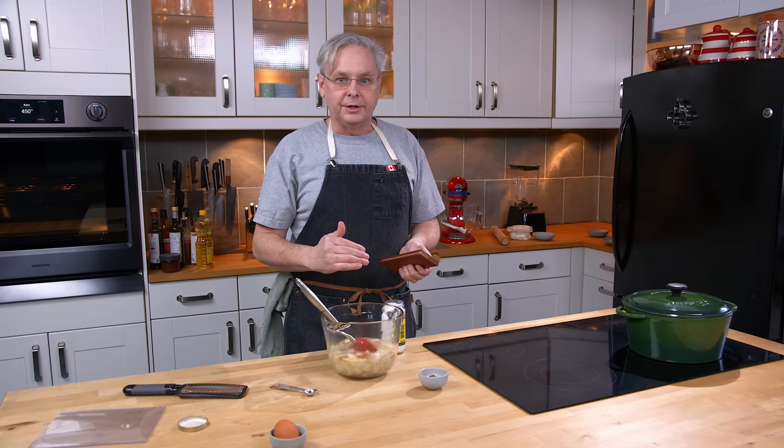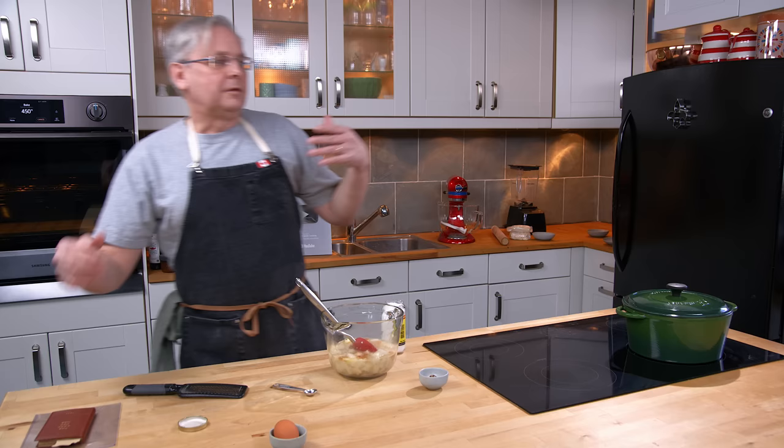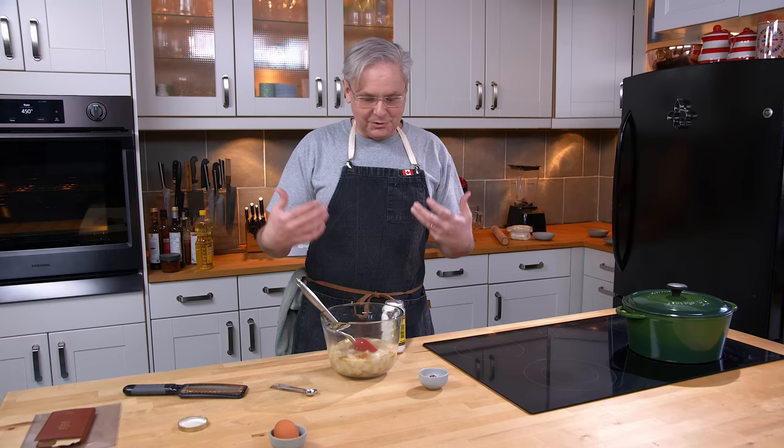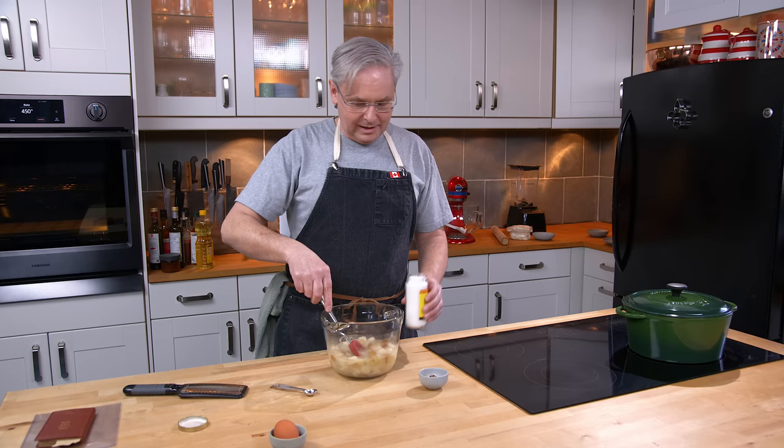Where we would keep apples today in cold storage, in this time period they would have also been using dried apples — kept in a root cellar or whatever. So that's where this recipe comes in: you may not have been able to get a dried apple, you may not have been able to get a fresh apple, so you're going to get the next best thing.